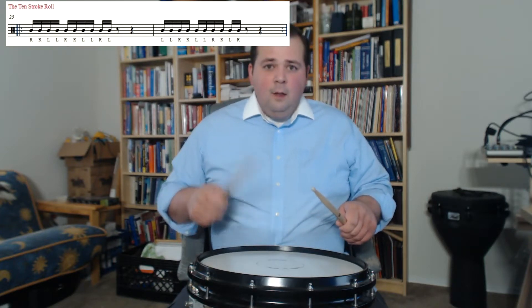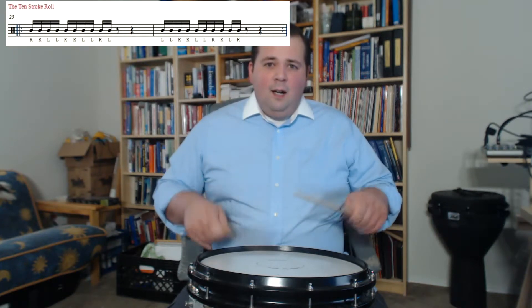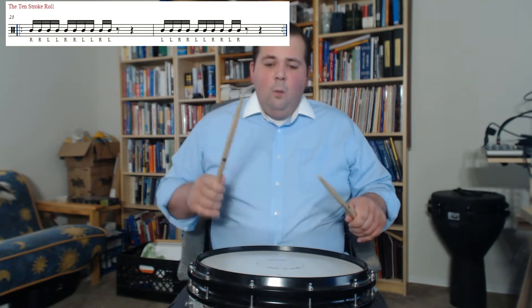Switch it. 1-E-and-a, 2-E-and-a, then 1-E-and-a, 2-E-and-a, 3-E. Continue: 1-E-and-a, 2-E-and-a, 3-E.